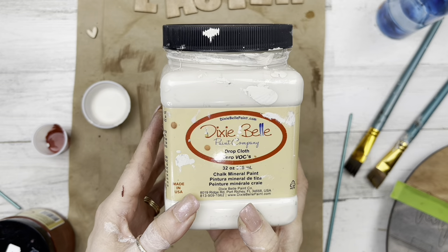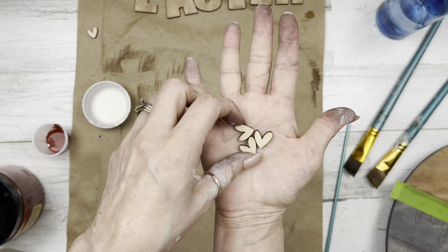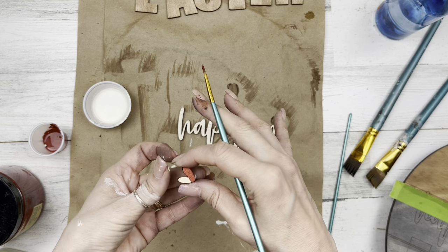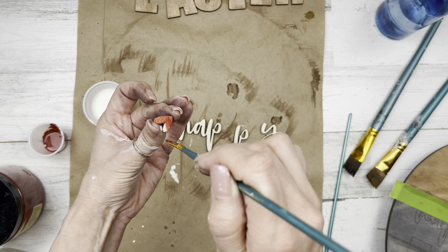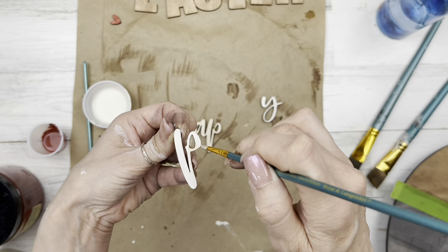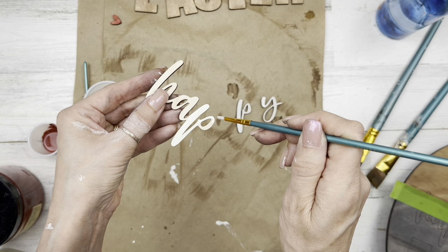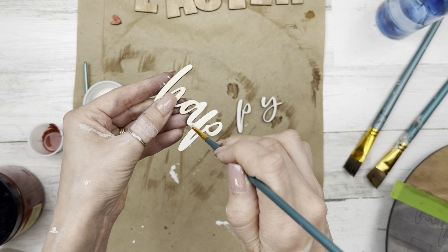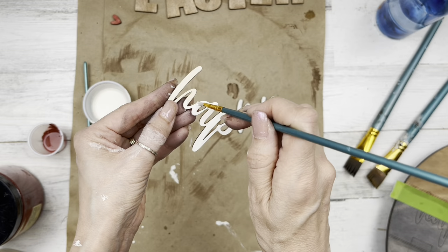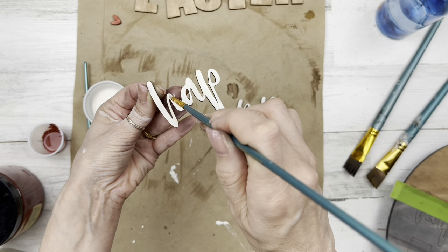I'm using Dixie Belle Chalk Paint in Dropcloth and also in Rustic Red. I'm bringing in some hearts — mini hearts in a set of 12 from CraftingWithKimber.com, plus a bigger heart from a set of four. I painted the hearts in the red color, and the Dropcloth is mixed with water like a stain so you see a little bit of that wood tone coming through on the happy word. When I distress everything, it just looks like perfection.